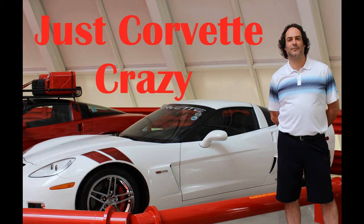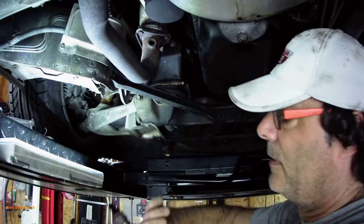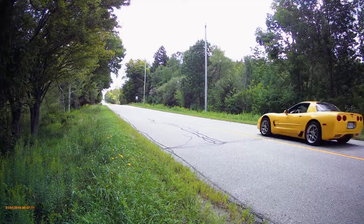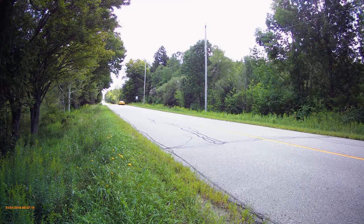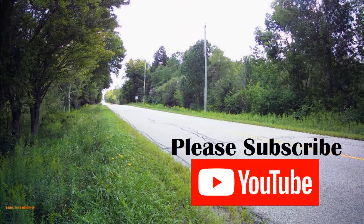Hey folks, this is Mr. G, and welcome to Just Corvette Crazy. On this channel, we talk about Corvettes. We fix some Corvettes, and we love to drive our Corvettes. So if you like what you see, hit that subscribe button. It really helps the channel out a lot. Thanks.